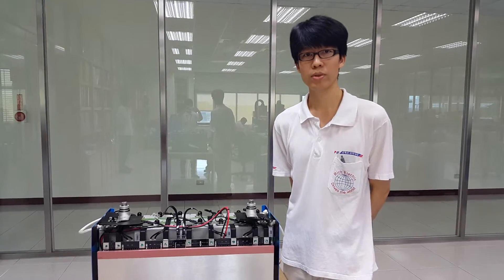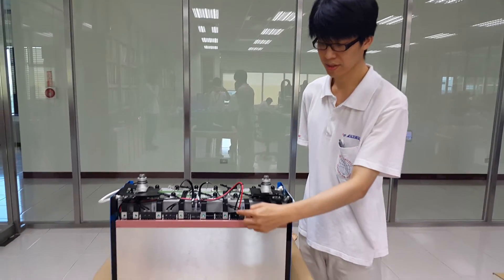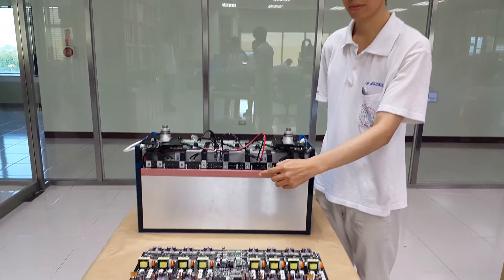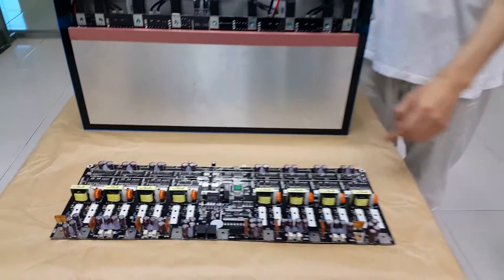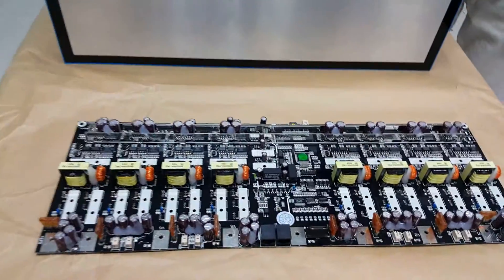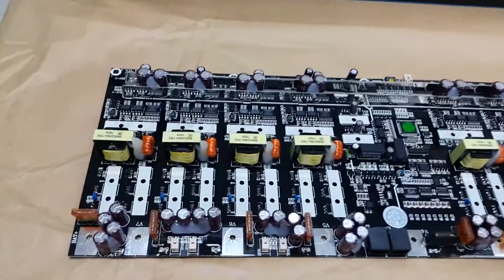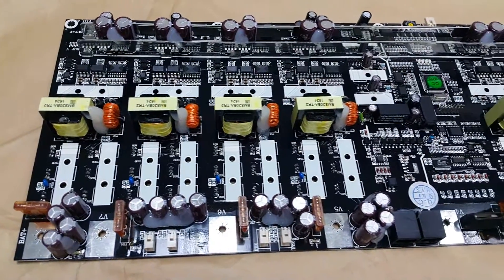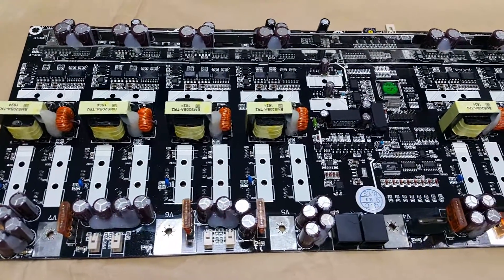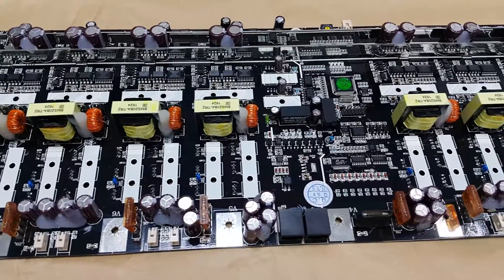This is our battery management system balance board. It has an optimized active balancing function with 20 amp balance capabilities. The CPU uses CAN 2.0b high-speed communication protocol and the J1939 communication format.